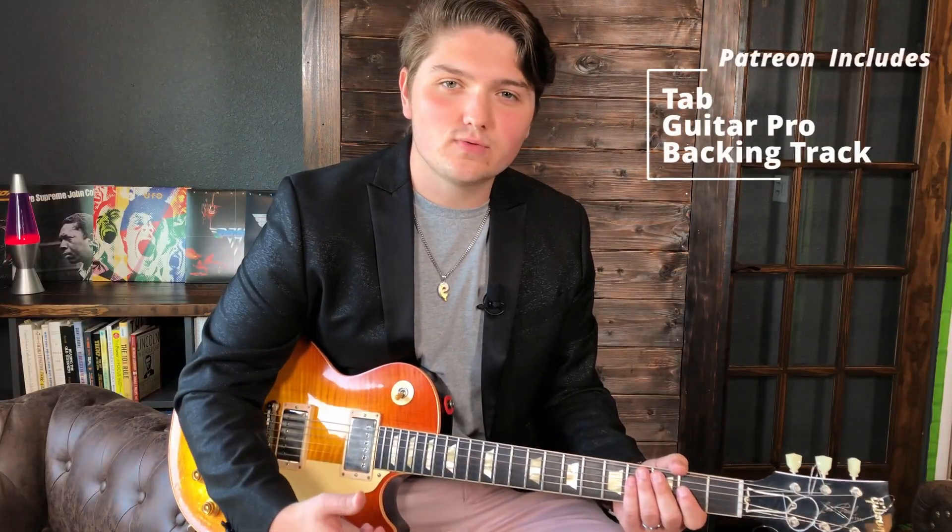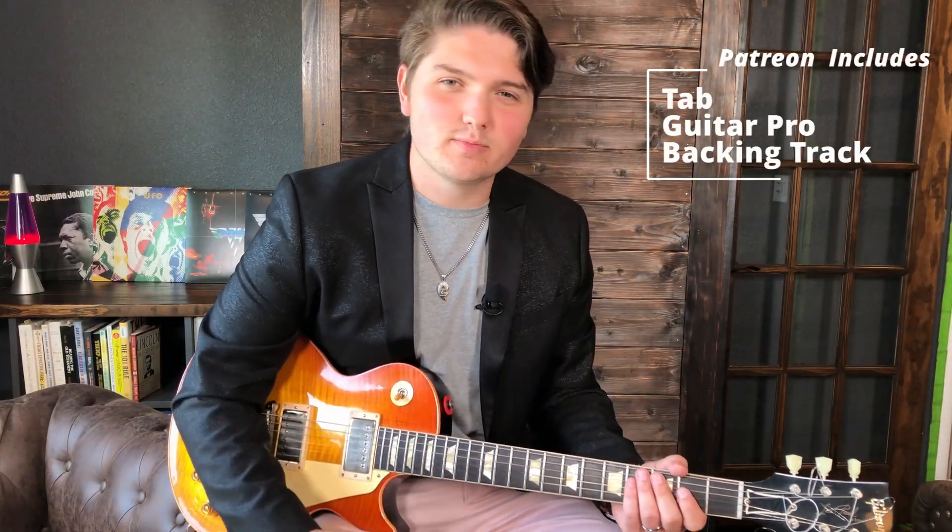This is the newest installment of my Licks of Steel series. All lessons will include tab, a guitar profile, and backing tracks so you can practice along with it. In today's episode, we're going to be using a combination of hybrid picking, legato, and key modulation to perform this lick.